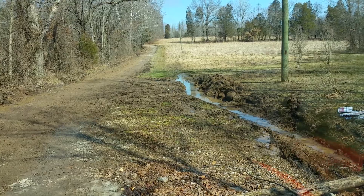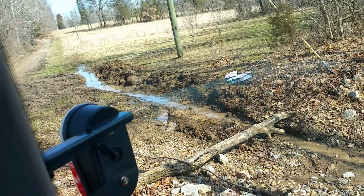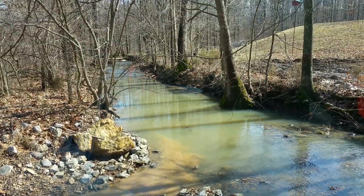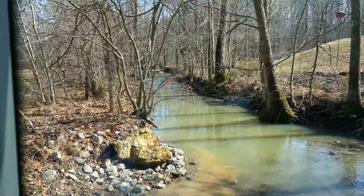Opened up this ditch on the right side to finally get the runoff all the way down here to the creek in the right way.